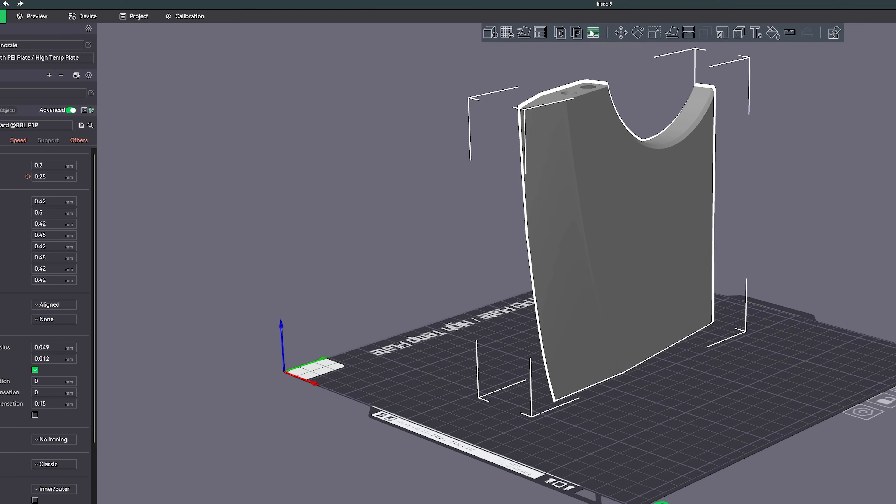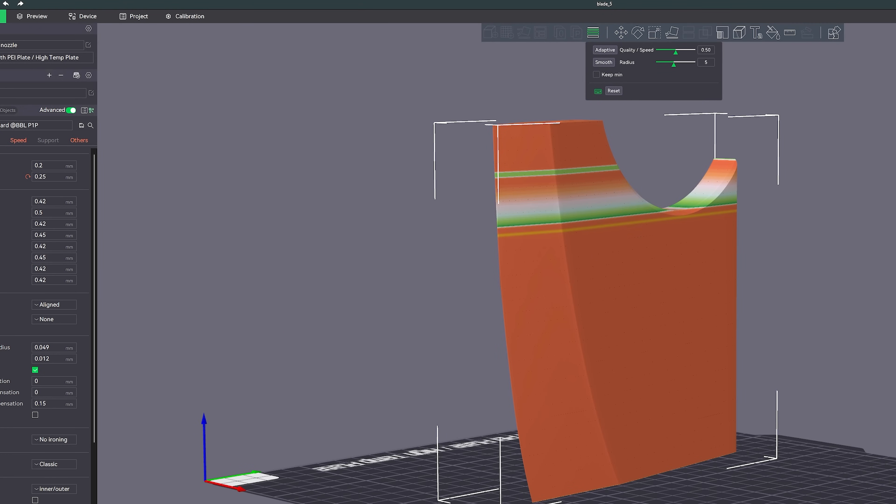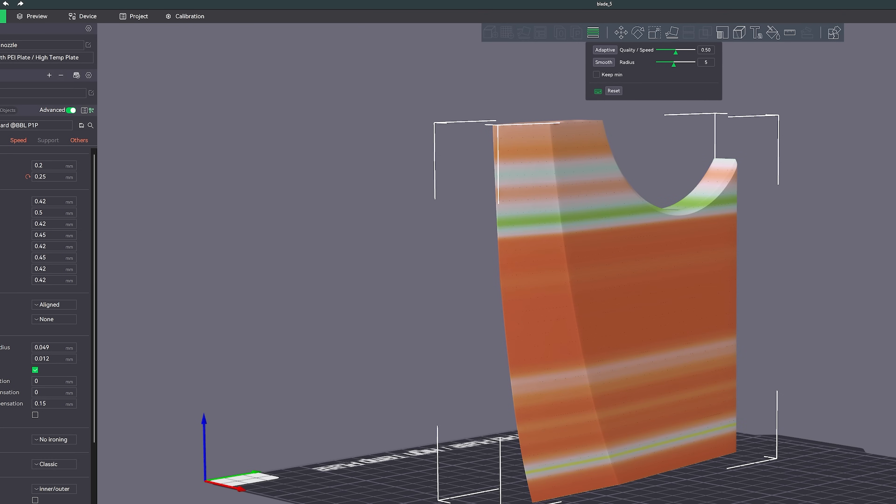If you're looking to take things to the next level, here's an advanced tip: adaptive layer heights. This allows your printer to vary the layer height depending on the part of the print, which can improve adhesion in tricky areas. I like to use this feature on prints with larger flat surfaces to keep them from warping.